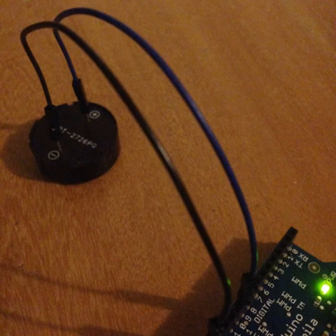Connect the piezo buzzer to the Arduino board by hooking up the minus lead to the ground and the plus to digital pin 9.